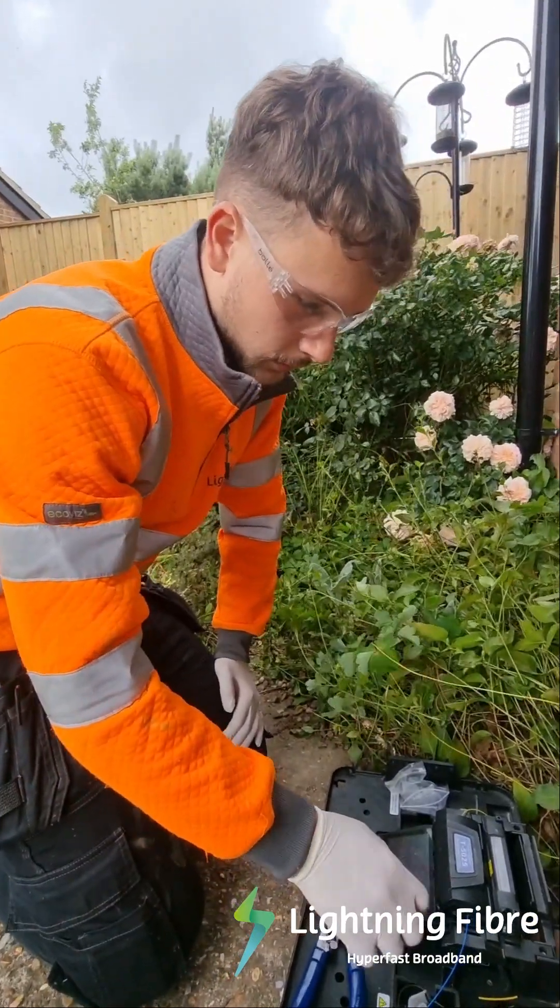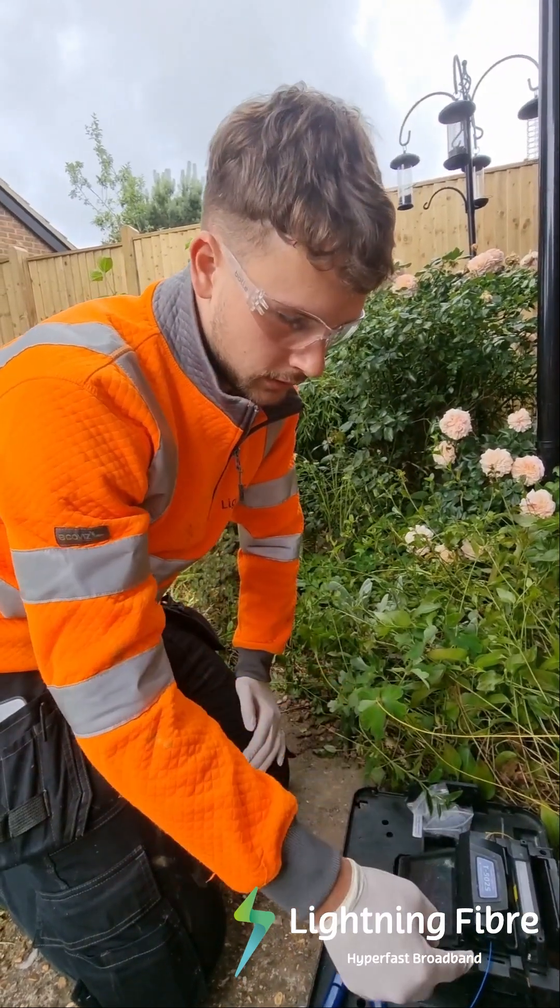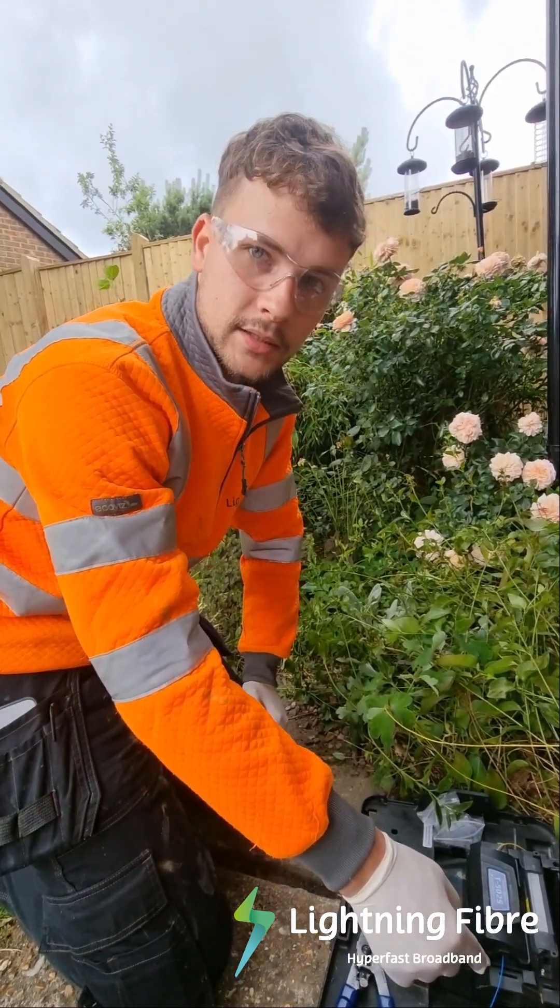So basically now we're splicing the fibre that's in the toby to the fibre that is now inside the house.